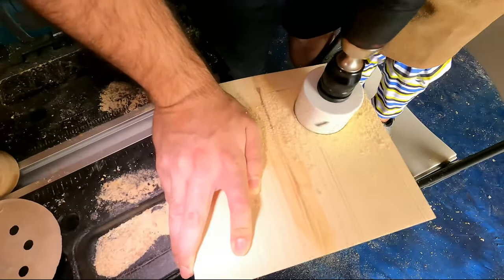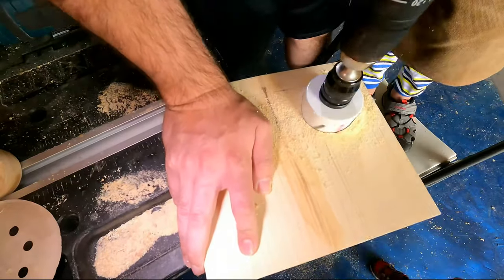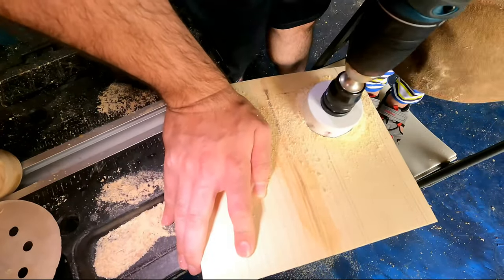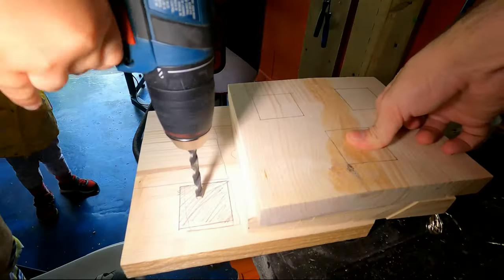Then, for the entrance, I used the router to smooth out the edge so the birds won't get hurt, or so I think. Do birds care about smooth corners over the entrance to their house? I have no idea.